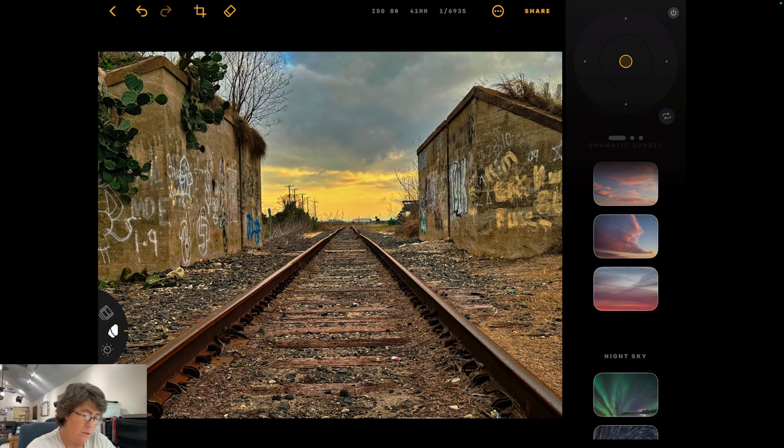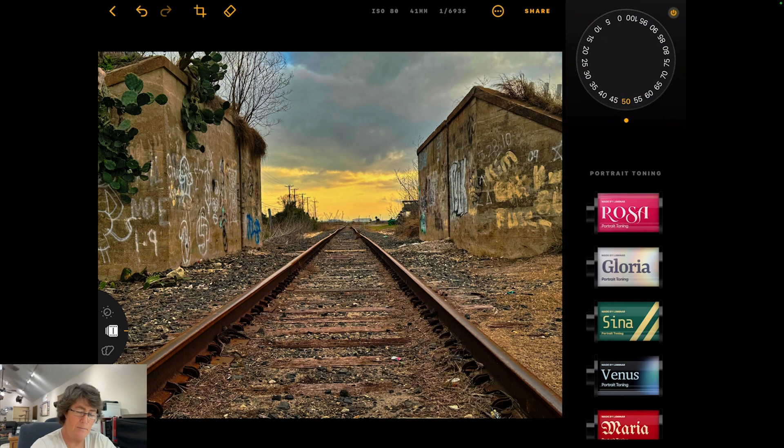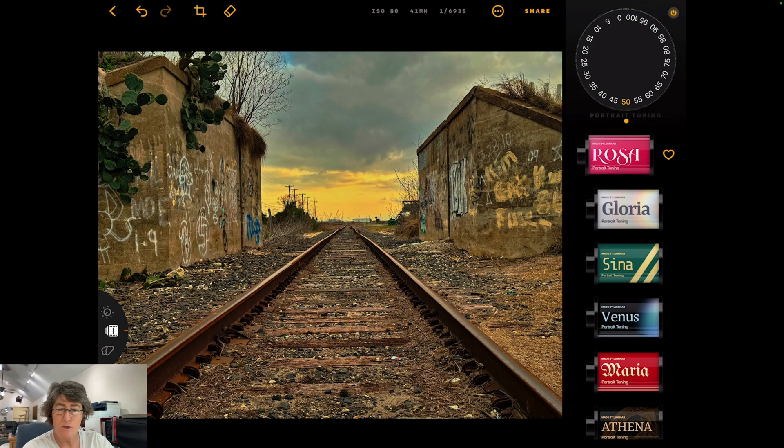Then we go over here to this little dial — we've got one more, and this is presets. When you pick your preset, just go up, select the one you want — we want Rosa — and then dial in the intensity you want with this dial. Zero would be where you came from. I think I like it right about 40. We'll do the before and after switch — before and after — and it looks pretty good.